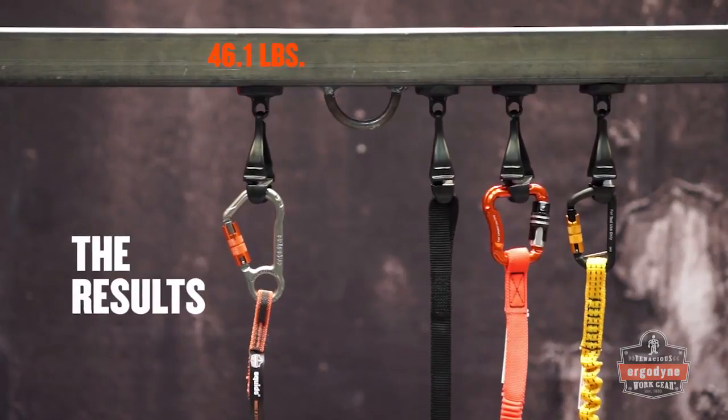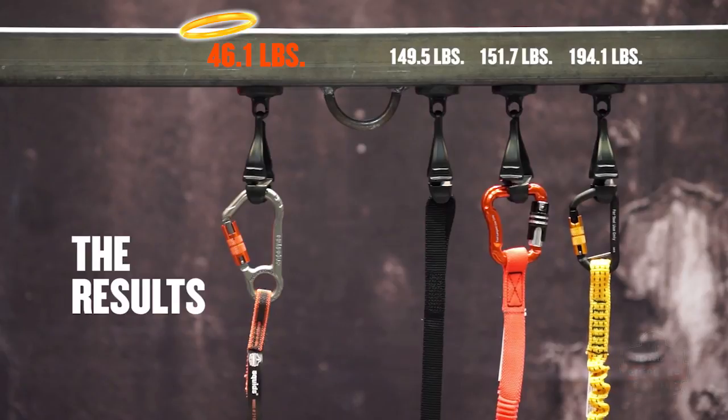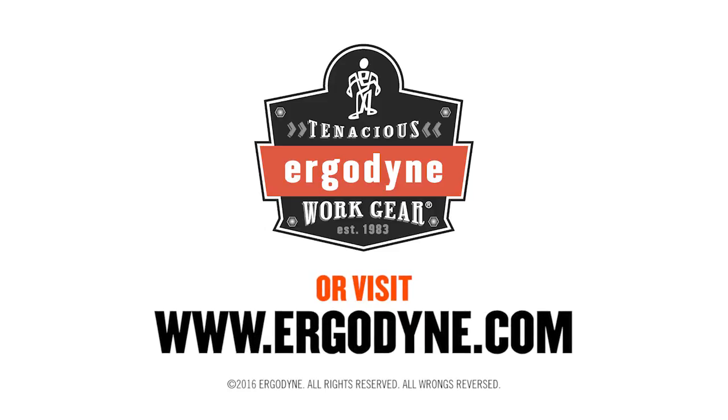As you can see, the choice is easy. To protect yourself and those working below you, choose Ergodyne SQUIDZ tool lanyards to tether your tools. For more information on SQUIDZ tool lanyards and other objects at height solutions, visit www.ergodyne.com.